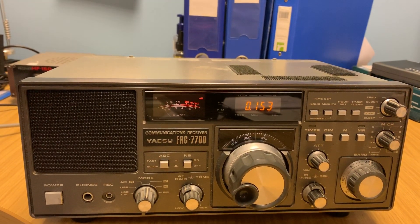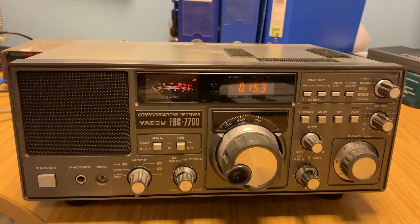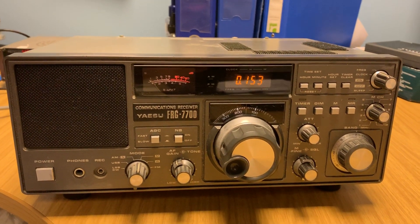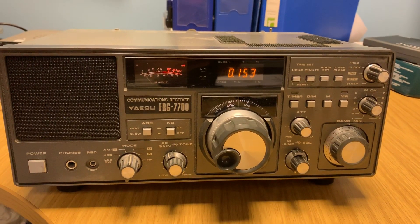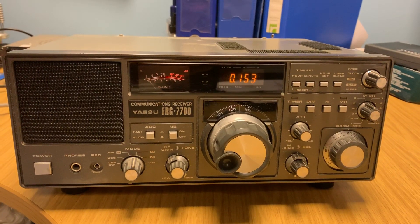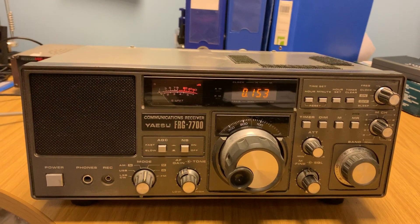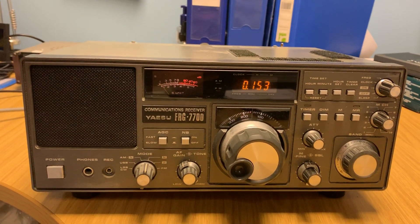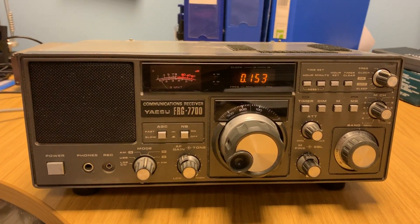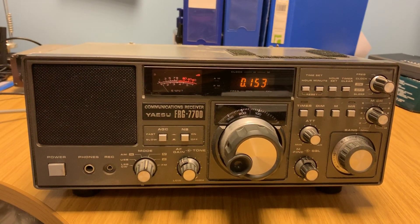A few days ago I recorded and uploaded a video of the JRC NRD525 versus this radio — a reception test, effectively a comparison, using the signal from Iceland on longwave on 207 kHz. And as you would reasonably expect, the JRC outperformed this radio. And although this radio has a good reputation for DXing on mediumwave, the difference in performance — the delta — between the JRC and the Yaesu was absolutely huge.